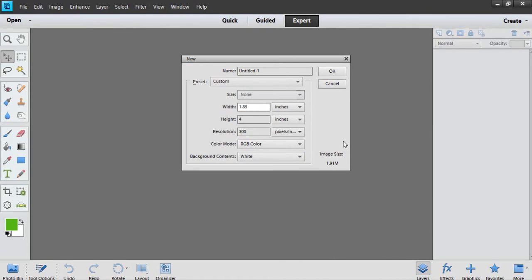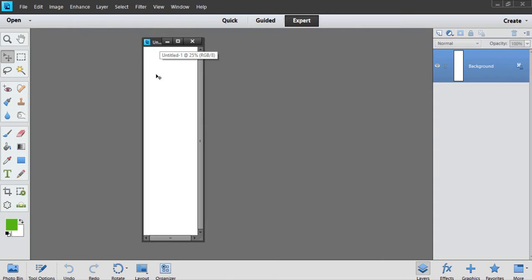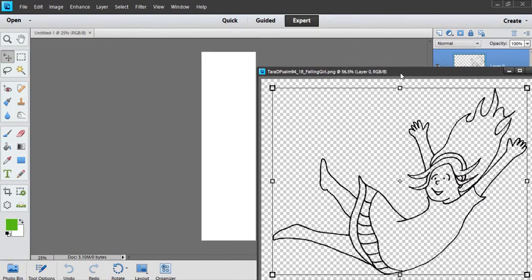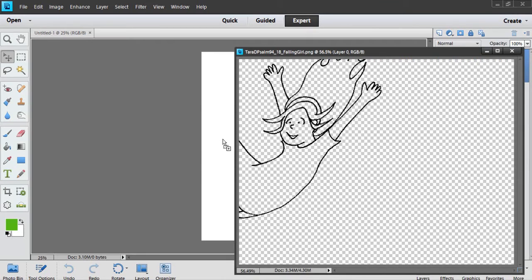For width I did 1.85 inches because my strip is 2 inches and I didn't want to go quite all the way to the edge. Height is 6.5 inches. Click OK — this is now the size of my margin strip. I can create something the entire length or something more like a sticker to put in there. Here is Tara's cute little doodle from her website, Doodle Through the Bible. You can just drag that in.